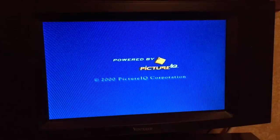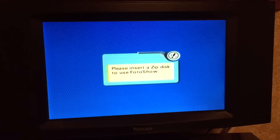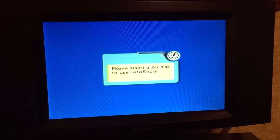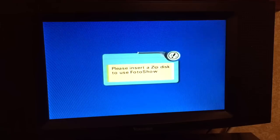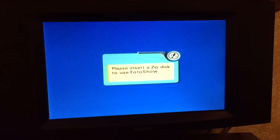Photo Show Digital Image Center, powered by PictureIQ with Adobe Photoshop technology. It says: please insert a zip disk to use Photo Show. The unit is essentially useless without some kind of a zip disk put in.